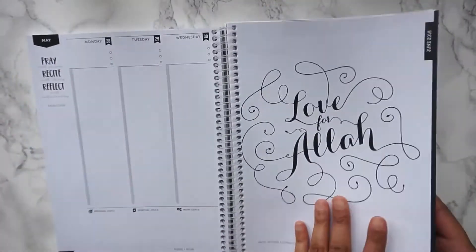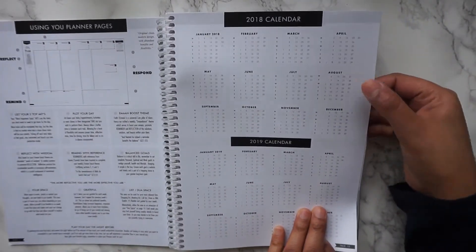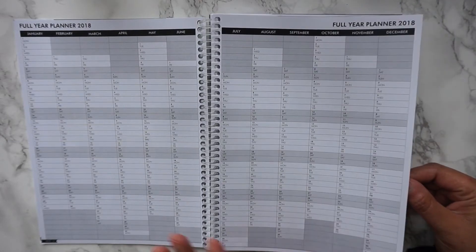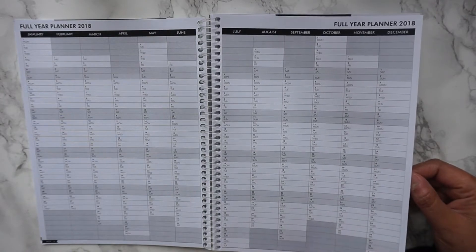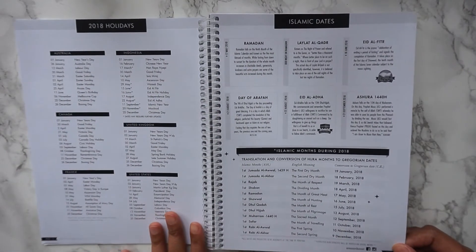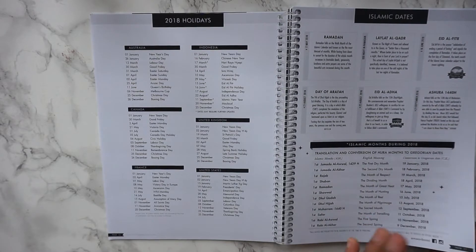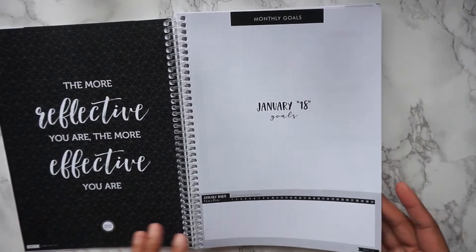The planner has a monthly overview, a yearly overview of 2018 and 2019, and a full year planner with small boxes. You could use this if you were a student to block out exam dates, or school term dates, or if you're an entrepreneur to mark important times of the year. It also has Islamic dates and 2018 holidays — they're based in Australia, so some are Australian, but there's also overlap with American and British national holidays. You then begin the planner with goals, starting with January 2018 goals.